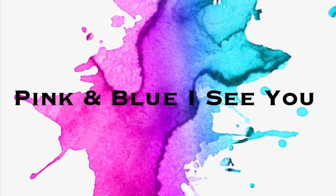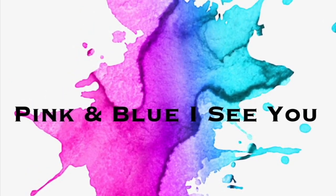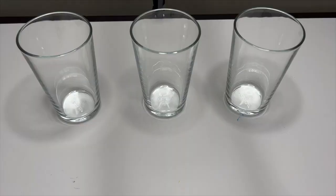Pink and Blue! I see you! Hello, hello my beautiful friends! Welcome back to Pink and Blue I See You Channel!